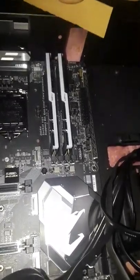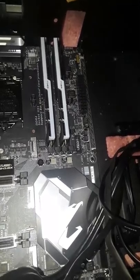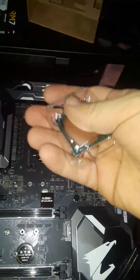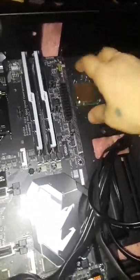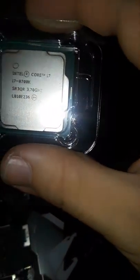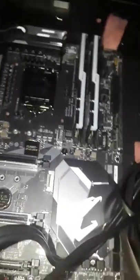With literally one hand — it has one lever, so it opens like so. We get the CPU — it's gonna be all right. As you can see, here's where the CPU goes. It's a bit hard to see because the brightness is just blowing everything out.